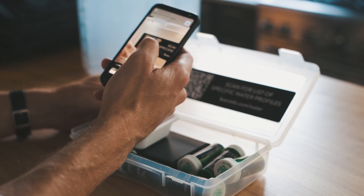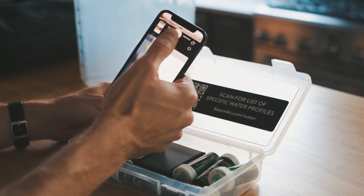Just scan the QR code on your water kit or go to beermaker.com/water to see the list of profiles from all the regions in the world. Now we'll build our water profile for Munich, Germany.